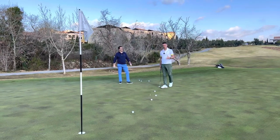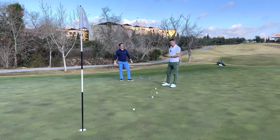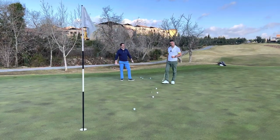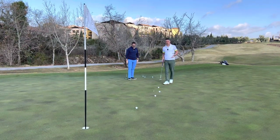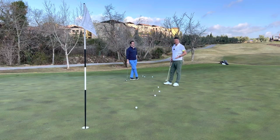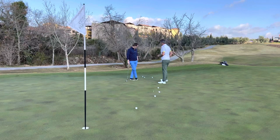Welcome back to the channel. Today we're talking about 20-foot breaking putts. I'm joined by Simon Cooper, co-owner of Precision Golf. Do check their videos out on YouTube — they're doing everything you need to learn about in custom fitting. So do go and check their channel out.